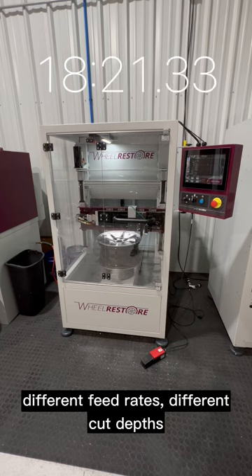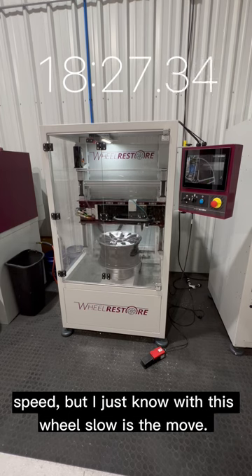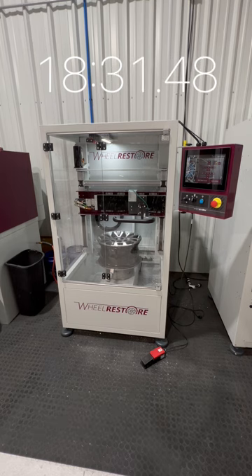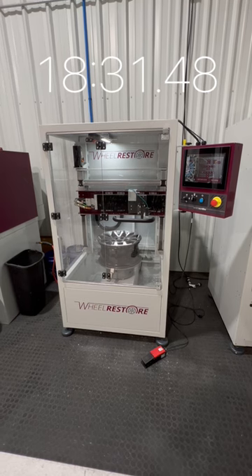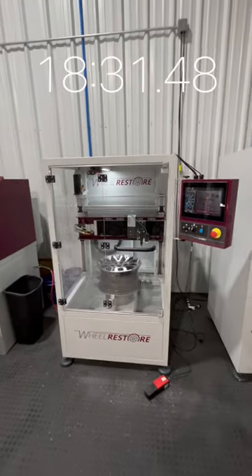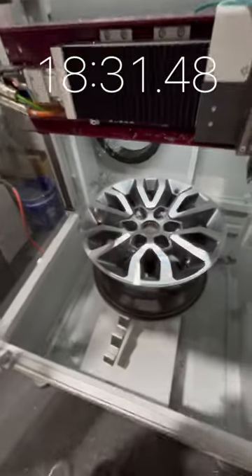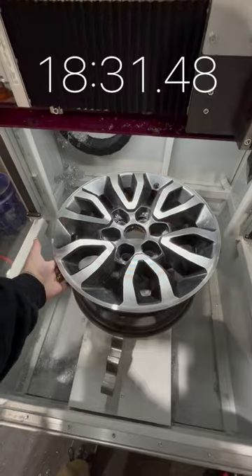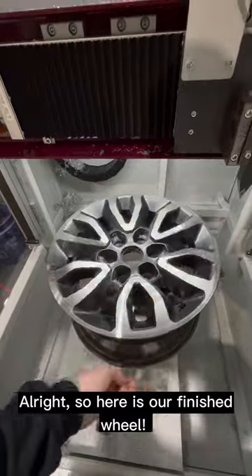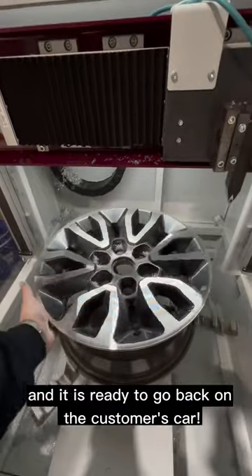Different feed rates and different cut depths can create gorgeous finishes at a much faster speed, but I know with this wheel, slow is the move. Here is our finished wheel. From this stage, you would just clear coat the wheel and it is ready to go back on the customer's car.